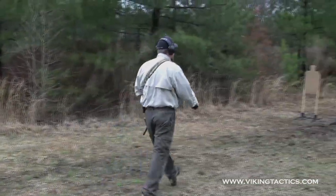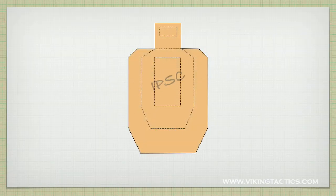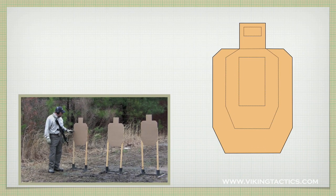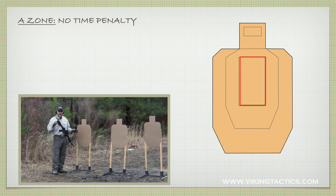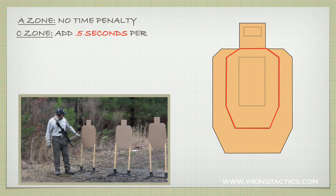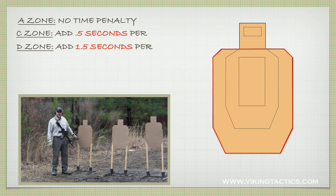The way we're going to score this particular event — we're shooting IPSC targets today. You can shoot IDPA targets, SEB targets, or whatever type of target you might have. We have an A ring, a C ring, and a D ring. If he has A's, we don't add any time. For every C, we add half a second. For every D, we add a second and a half.